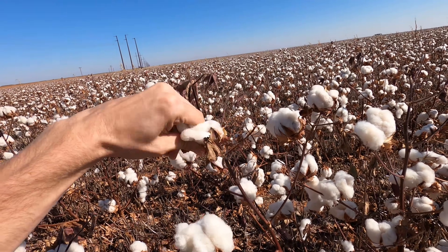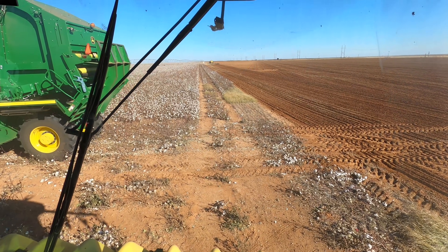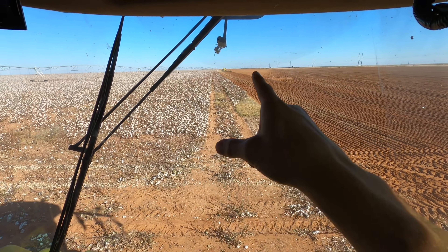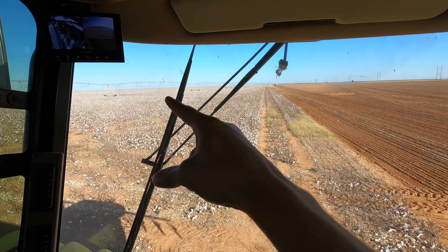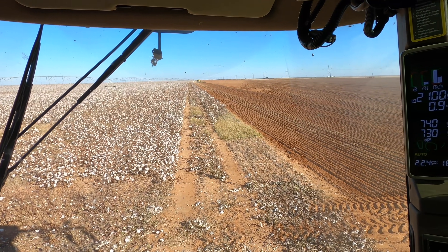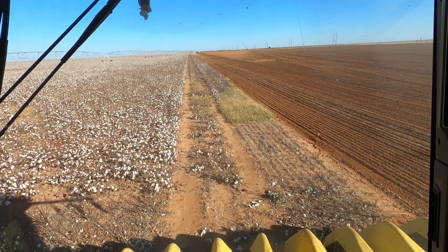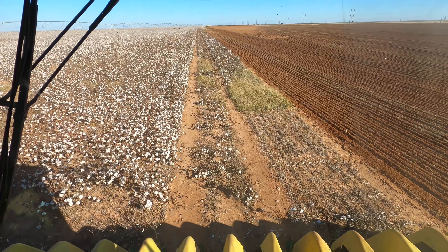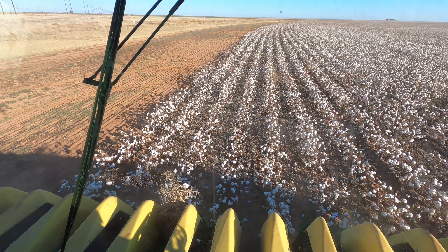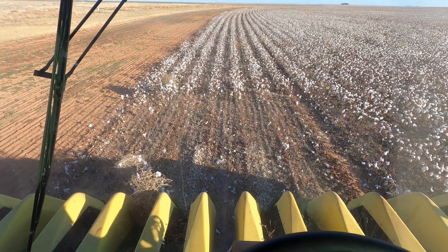This isn't the field we're going to be stripping — we just needed to cover a few end rows since we had half peanuts and half cotton here. We wanted to quickly strip just one round because the pivot is supposed to move to this side and start watering the wheat, and the air seater is just barely sowing on there. We don't want to get the cotton all wet, so we're just doing a couple quick passes and then we'll move to the actual field we're going to harvest. Time to do the end rows.